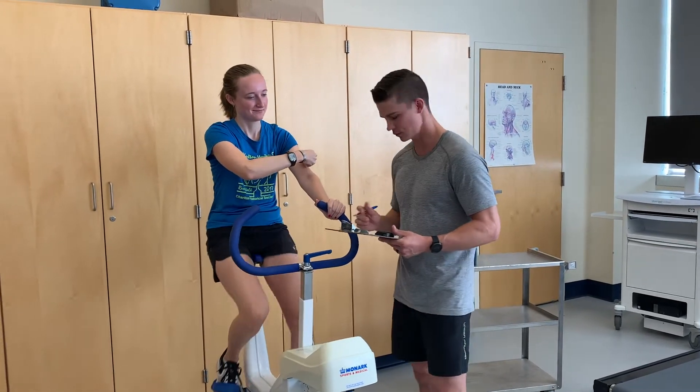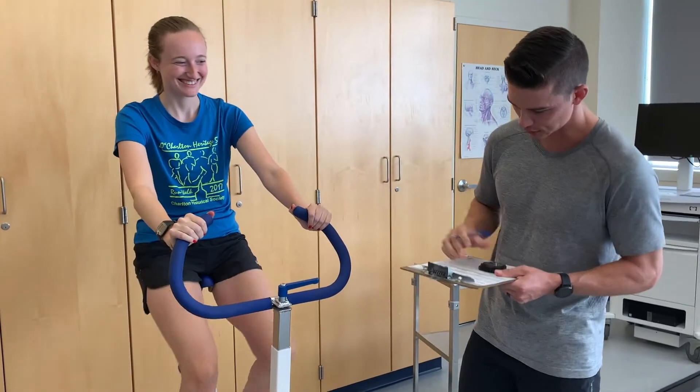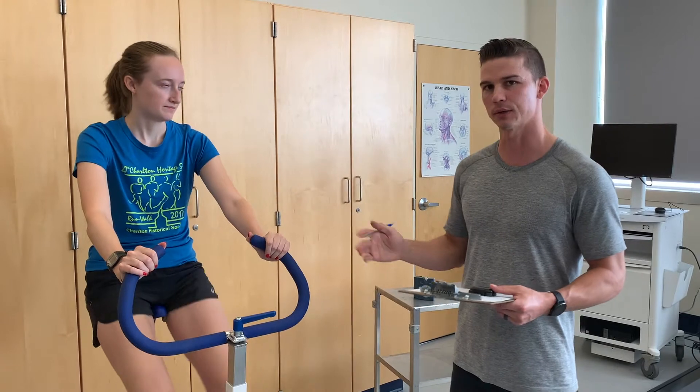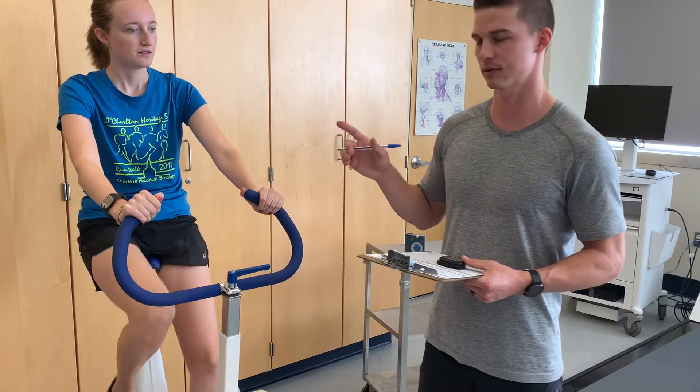We're about two minutes in, so let's check her heart rate — 128. We're going to go for one more minute here. If she's plus or minus five beats per minute around 128, we can stop the test because we have two consecutive stages within the target heart rate.